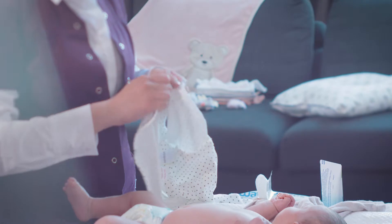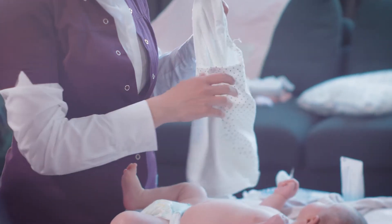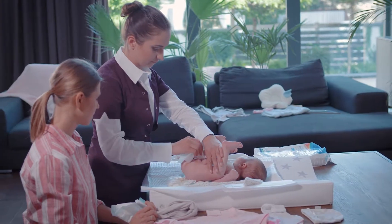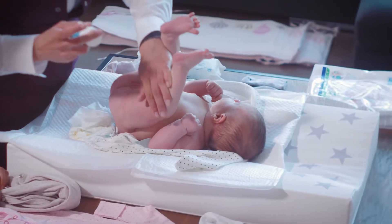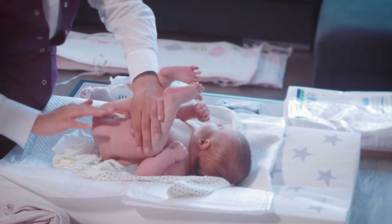Where do we start? Prepare a nappy and the clothes: a bodysuit, a sleeper, socks and a beanie. Put the baby on the changing table. Apply a rash ointment on its bottom and then put the nappy on.